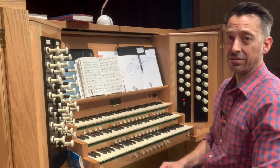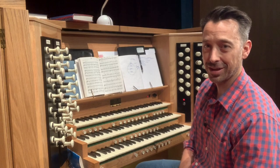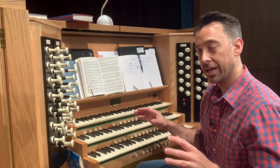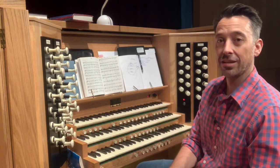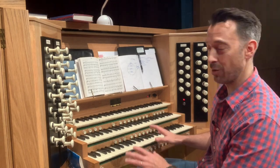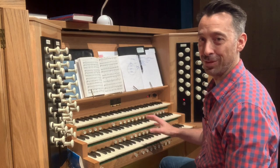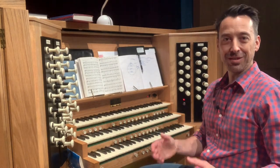The best advice I can give if you're playing an organ for the first time — whether it's electronic or a full pipe organ like this one — is to try and get there half an hour or an hour early just to get your bearings and work out what all the buttons do, because it really is overwhelming when you first sit in front of one of these things.